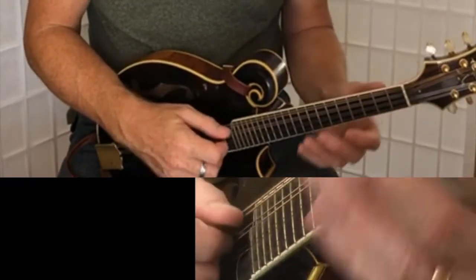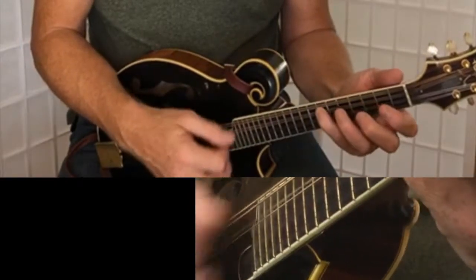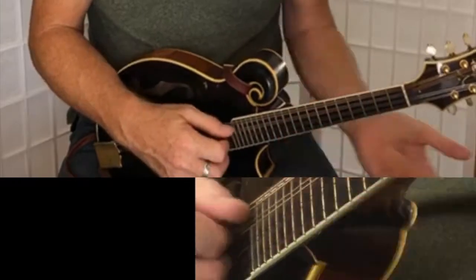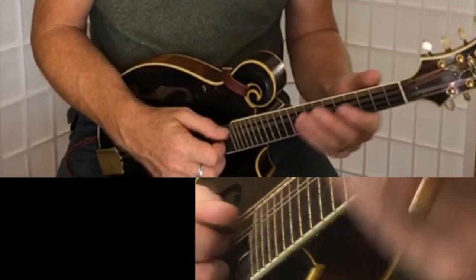You can also play it like this, which comes in handy. When you want to start playing it like that, or try playing it like that.